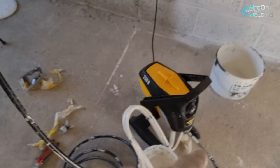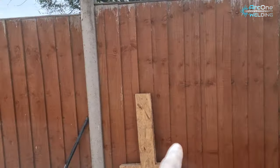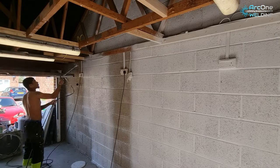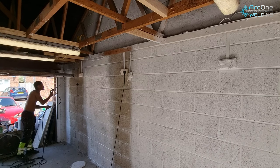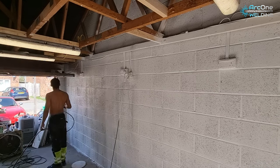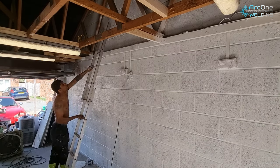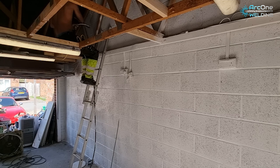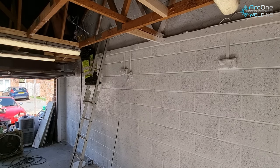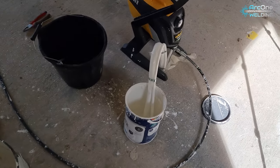What I will use this sprayer for is painting the garage door once I'm done, and then out in my garden all of these fences need to be painted too. Now here is the long part - cleaning this out.